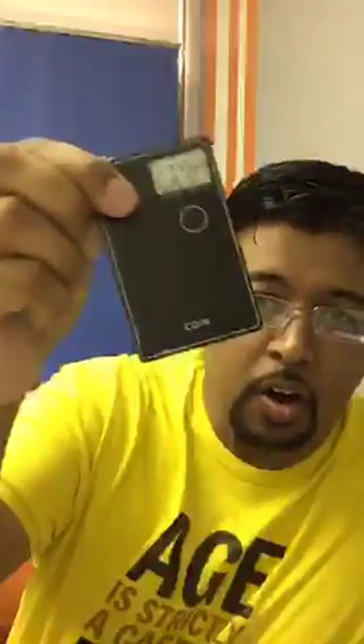I've been waiting for this — when it came out, I believe last year it was a startup company and they were pre-ordering it. I was just doing a quick review on Coin, where you can add all your credit cards and debit cards in one place. If you want to pay, you just hit the circle button and it changes which card you're going to use.